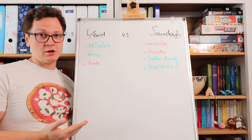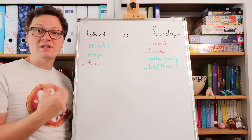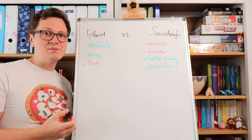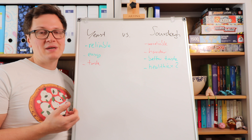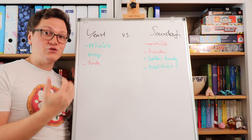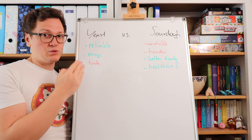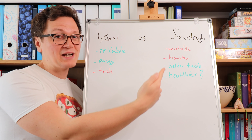Both methods definitely work, although I would say that the sourdough method is the most traditional one. Sourdough bread has been made for thousands of years. Yeast has only recently been discovered by Mr. Pasteur from France — around 100 years ago more or less. What he did was he cultivated the yeast from the sourdough and extracted it. What took a longer period of time with sourdough is now much faster with yeast. So yeast is definitely something new; sourdough is something more ancient.